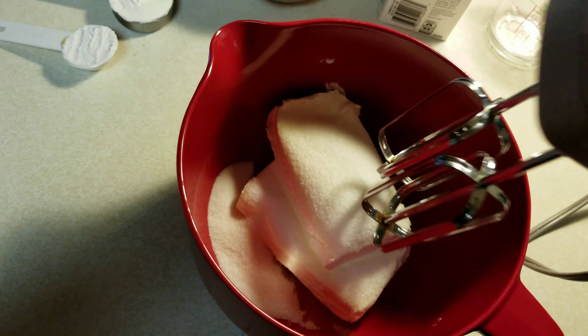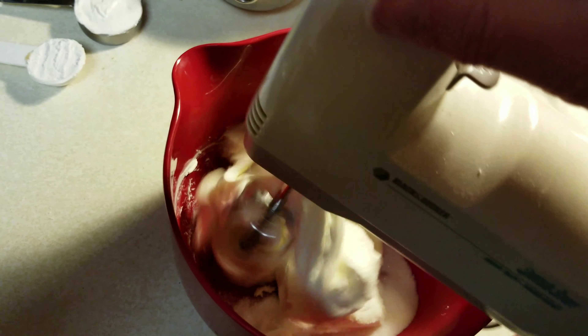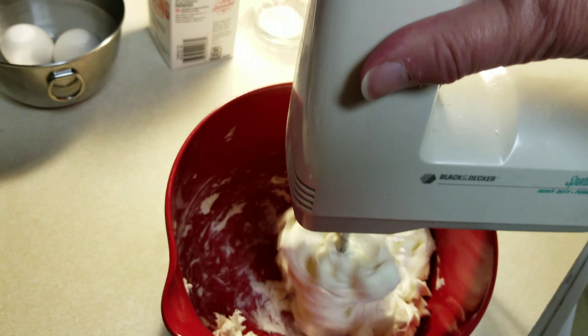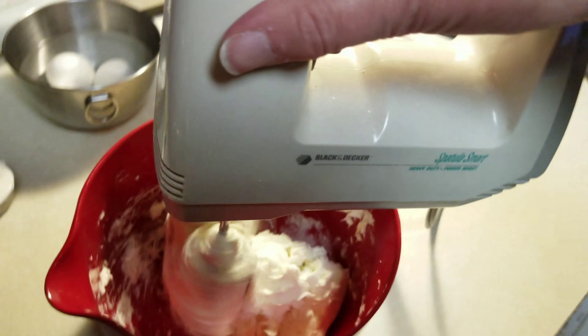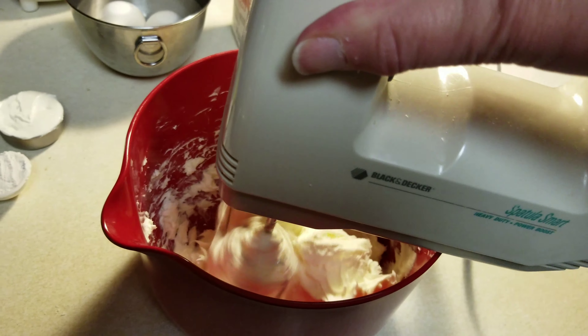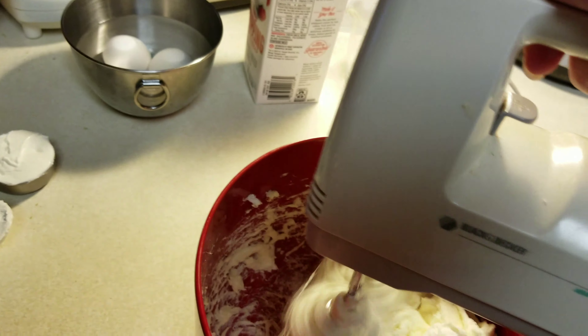Now I have two 8-ounce packages of cream cheese that I am going to soften. It may not have been at room temperature for 20–25 minutes, but I'm going to put it in the mixer anyway.